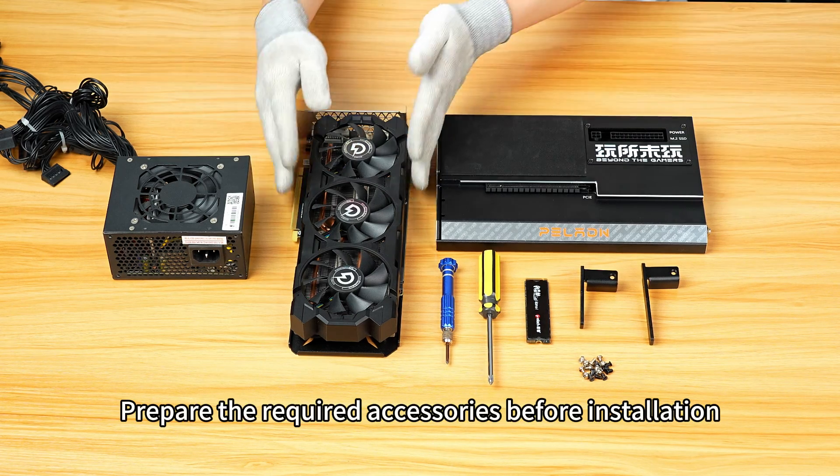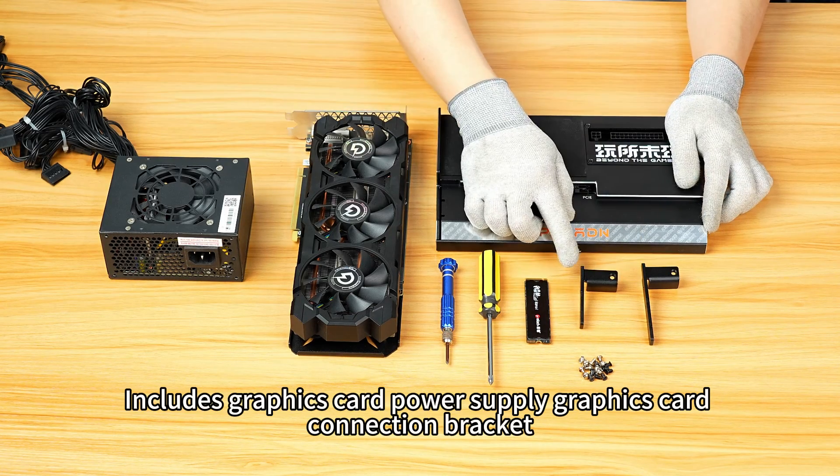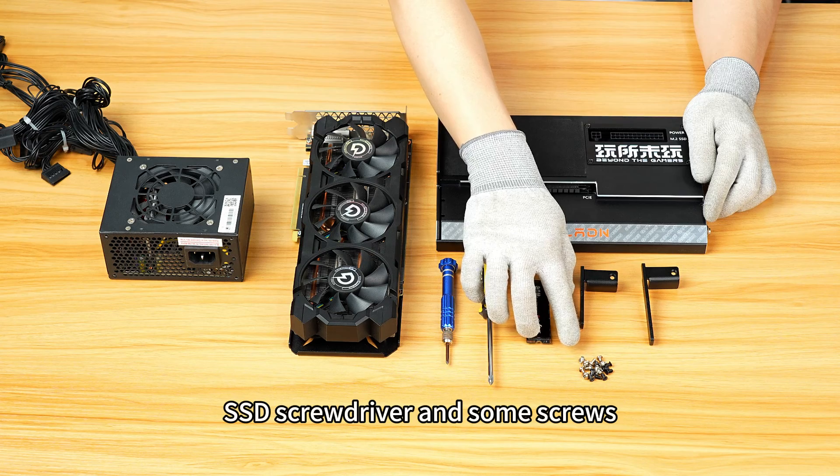Prepare the required accessories before installation. These include the graphics card power supply, graphics card connection bracket, SSD screwdriver, and thumb screws.